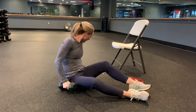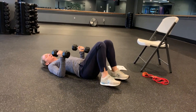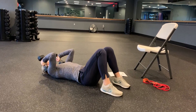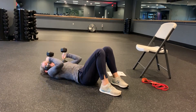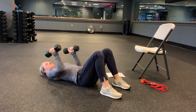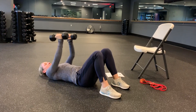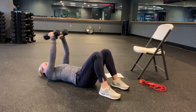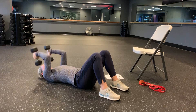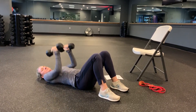Our next one is a tricep kick to a narrow press. On the floor or on the bench, I'm going to start with my weights up right here. I'm going to bend so that the head of the weight comes to my shoulder — my elbows are pointed up at the ceiling, not down. Then I'm going to kick the weight up, squeeze my elbows down into my ribs so it's nice and tight, and then press straight up into a narrow press. So it's tricep kick, drop down, narrow press.